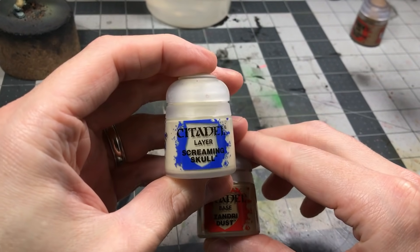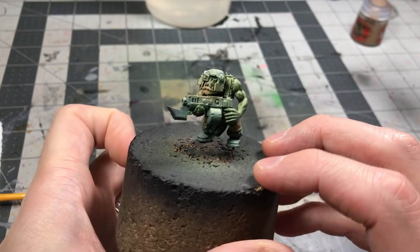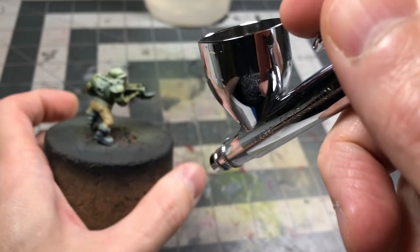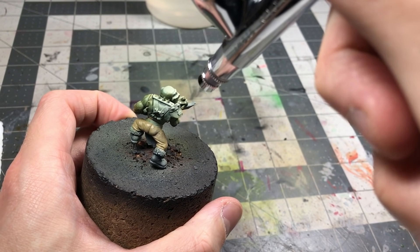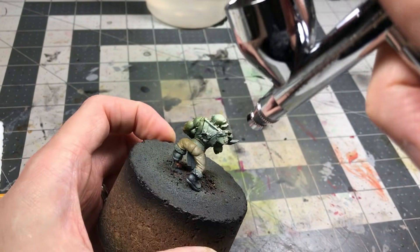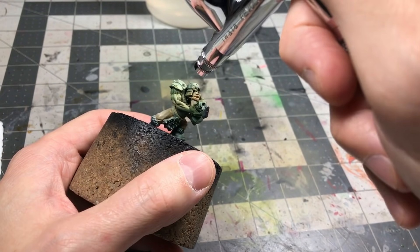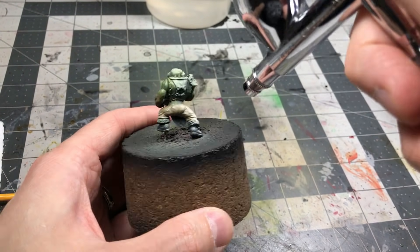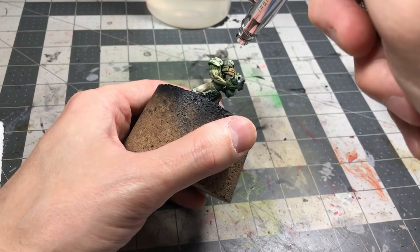Starting with the base colors here, I started with the pants — a Zandri Dust — and I'm actually going to use the airbrush to pop in a quick and easy highlight before moving forward with the rest of the base colors. I'm going to move pretty quickly through the basing stage, as it gets a little boring watching someone just paint by number. I'll spend a little more time and have more footage in the stages when I'm doing detail work.